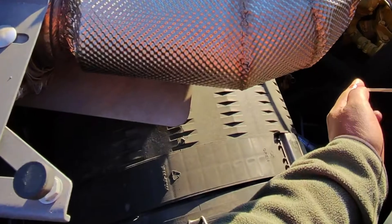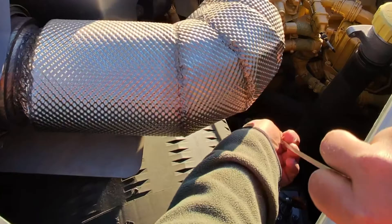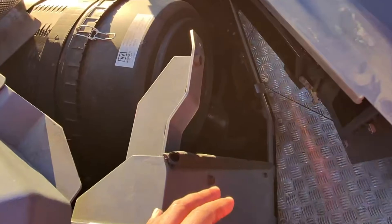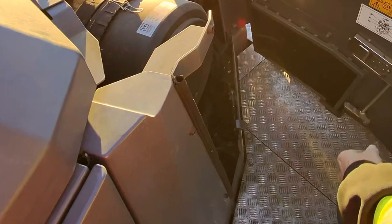Now, to get it back in there — first shot. This air filter is fucking huge. Oh wow. So now you can just walk in there and do it.